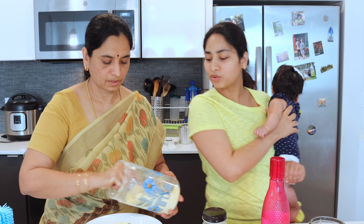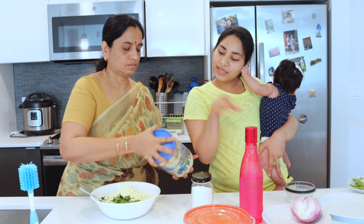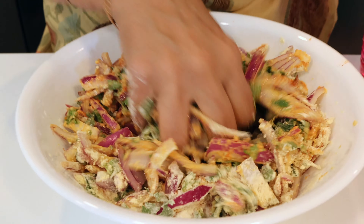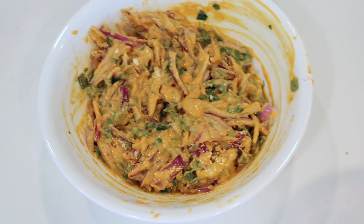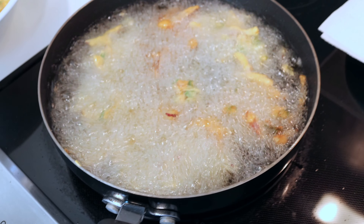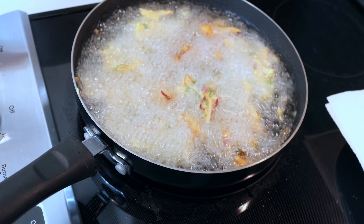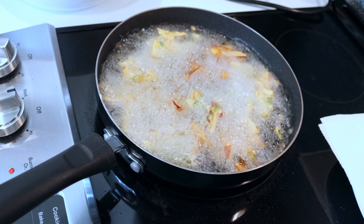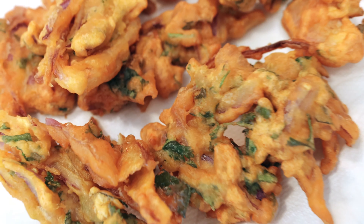I usually don't fry it too much in my pan. We already cut the onion slices, pashmirakkai, cilantro, and curry leaves. So let's add the rice flour to the base. The rice flour is very soft.